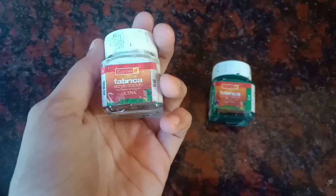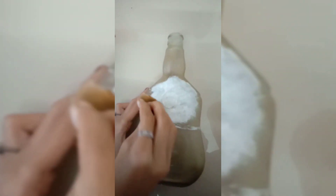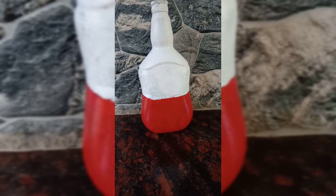I am going to paint 4 pieces. I am going to paint this white. I am going to paint the red. I am going to paint the sponge. Then I am going to paint the finish.